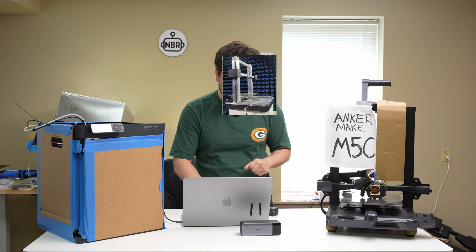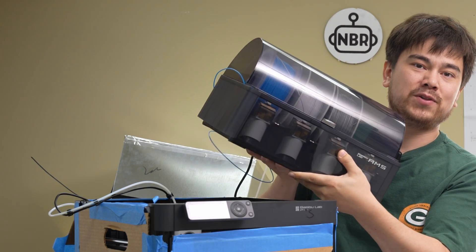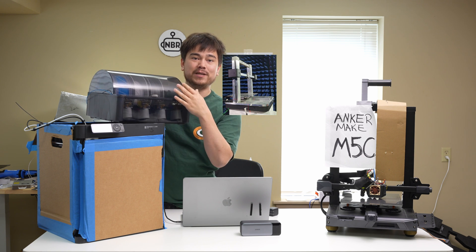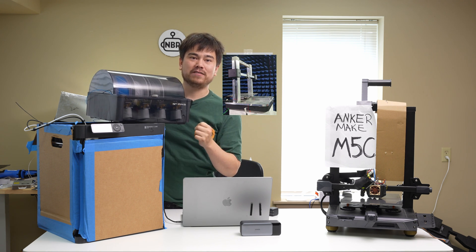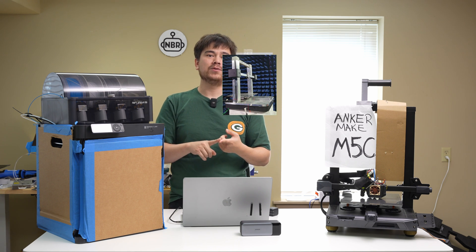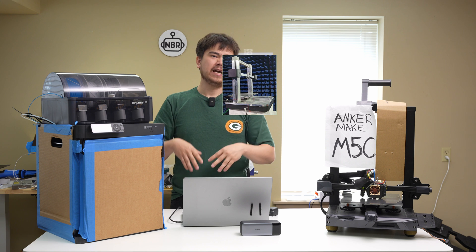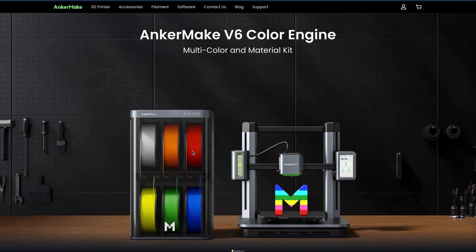One really interesting thing about Anker Make that they don't publicly talk about much is that they have their own AMS system. For those who don't know, the AMS system is Bambu Lab's proprietary system for managing multiple spools of filament — it unlocks the ability to switch between filaments mid-print and store different spools for different materials. There are open-source alternatives like Prusa's MMU, and Voron and NX Engineering teams are working on their own multi-material units, but Anker Make's V6 Color Engine could be the second really good commercially available option you can just buy and use right out of the box.